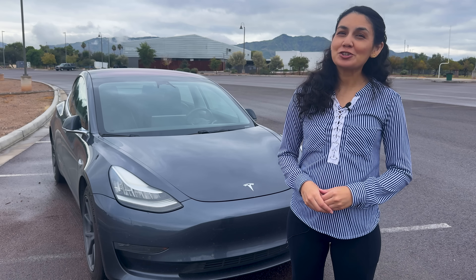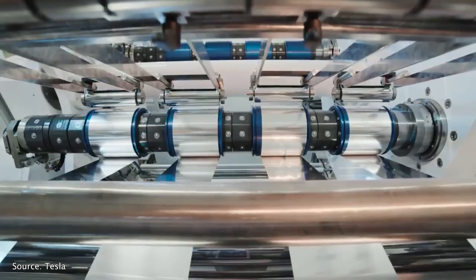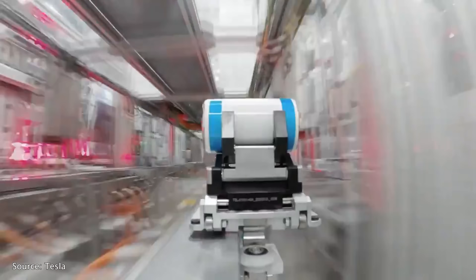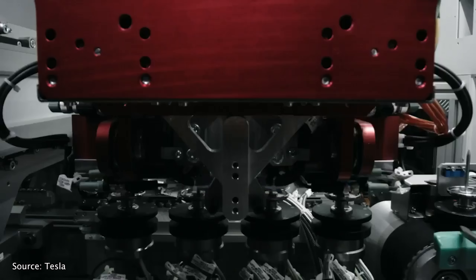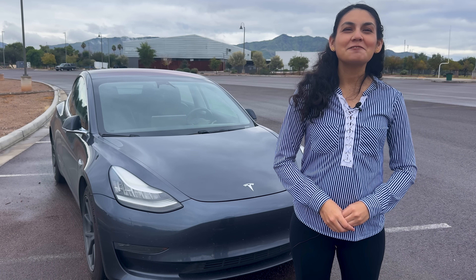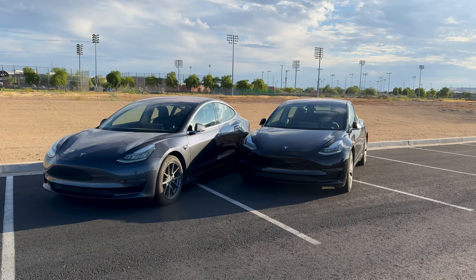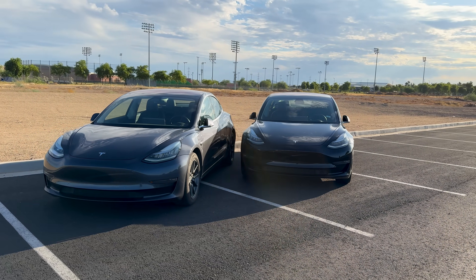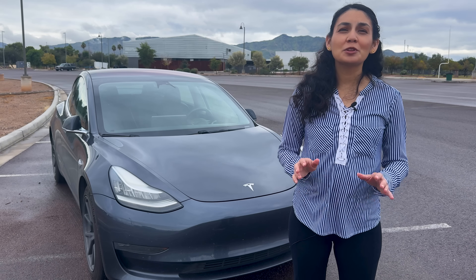Just as a refresher, this 2018 Tesla Model 3 was purchased brand new and has the original battery pack. It has nickel-manganese cobalt batteries, unlike some newer Model 3s that now use lithium-iron phosphate packs. This car has lived its life in Arizona, where summer temps climb regularly above 110 degrees Fahrenheit or 43 degrees Celsius, which can put extra stress on the battery. Despite that, it's been an incredibly reliable daily driver.